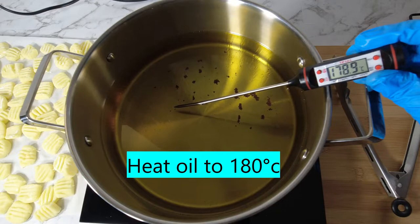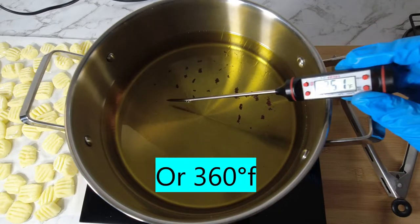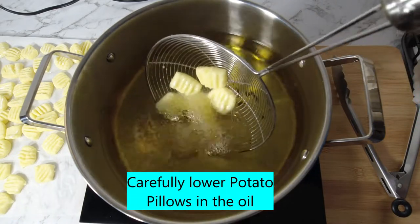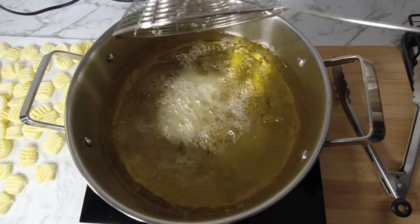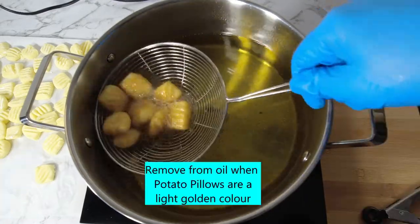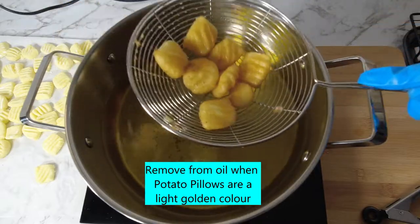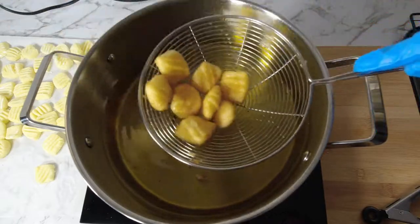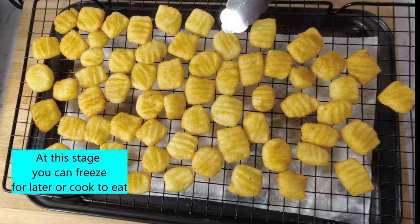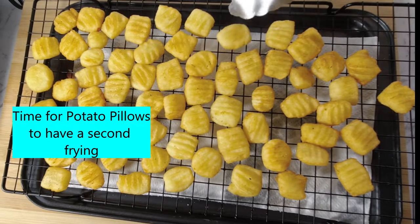Heat oil to 180 degrees Celsius or 360 degrees Fahrenheit. Carefully place the potato dough in the oil and cook until a light golden colour. Remove from oil when golden. At this stage, if you have more than you need, you can freeze them for a later day.